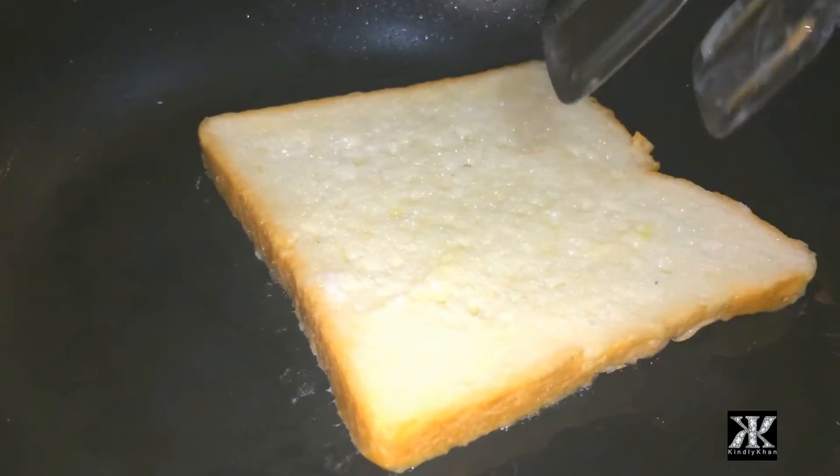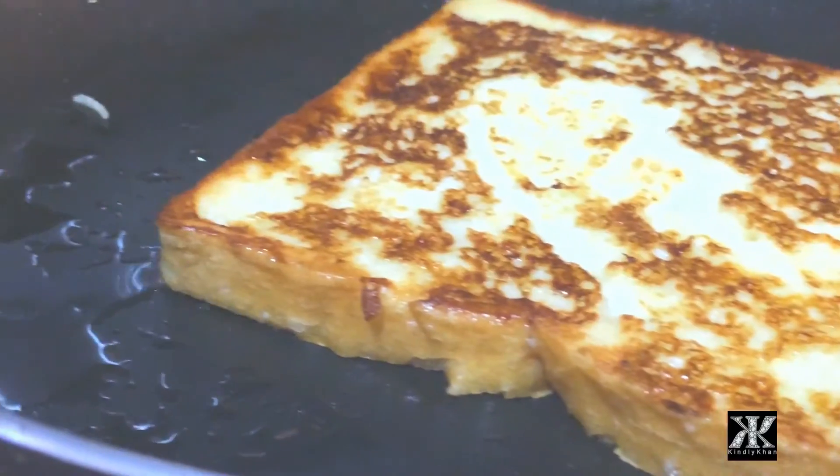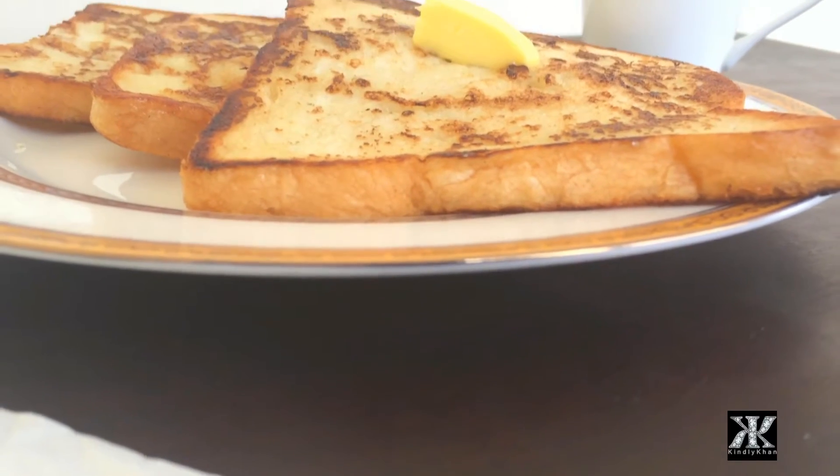After that, add oil or butter to a pan and fry each bread for about 1 or 2 minutes on each side with low heat. And here is your easy and yummy French Toasts.